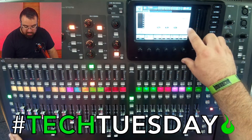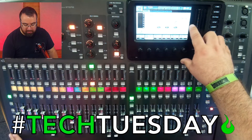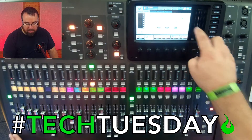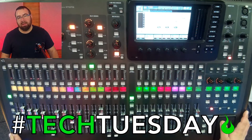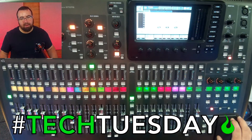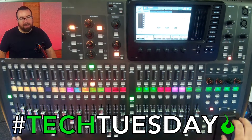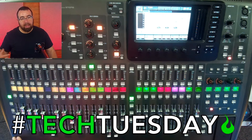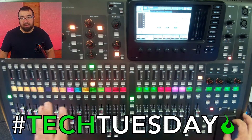Over here you have your monitor source — this is saying when you're not soloed, what are you going to be listening to? In this case I'm listening to my main left/right fader, or you can turn it off or listen to any number of different things. As for AFL and PFL: PFL stands for pre-fade listen, so no matter where the fader is, you're going to hear the full volume of that instrument. That's nice in case you have something turned down in the mix while you're trying to figure out what the problem is. AFL means after-fade listen, so like your left/right mix, that will turn up and down in your ears and in the front of house. Usually you're going to want PFL for most of your individual instruments.